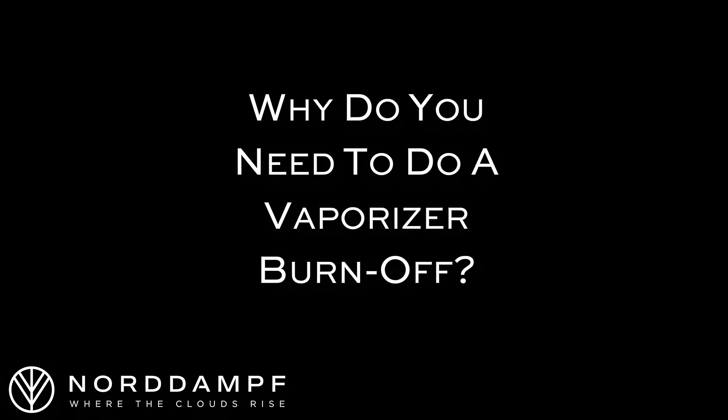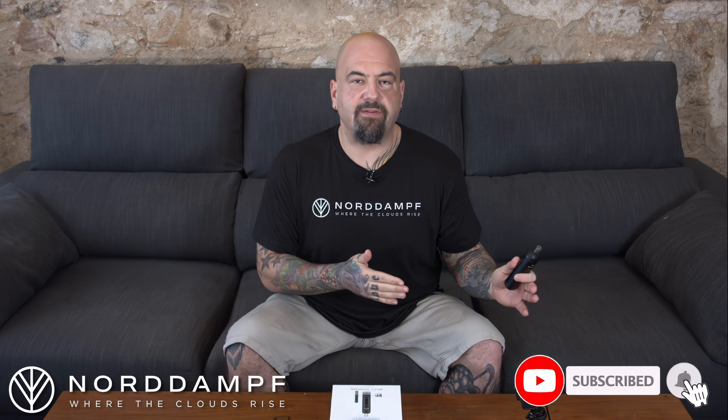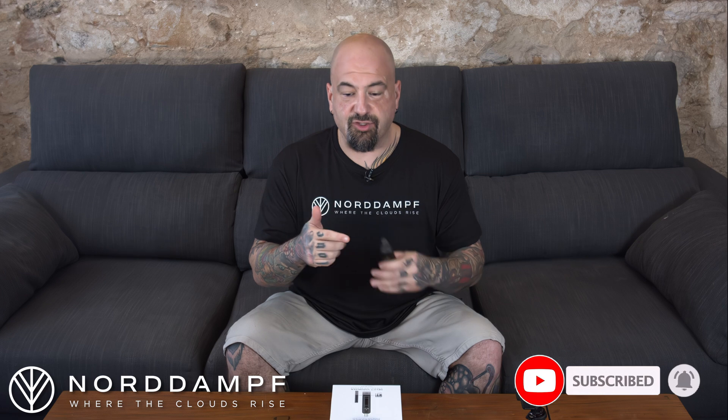What is it? Do you need to do it? And how do you do it? So first things first, when you receive your vaporizer you're probably very excited to open it up and give it a go, but wait. During the manufacturing process, vaporizers go through many different steps and during those steps sometimes there is some residue, potentially residual oil, or even dust from the packaging process left behind. And therefore you want to do a Vaporizer Burn-Off.